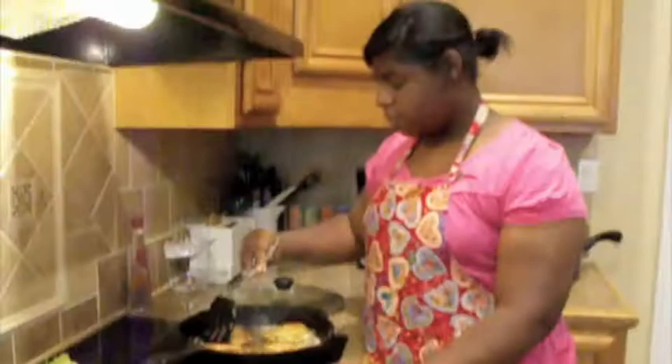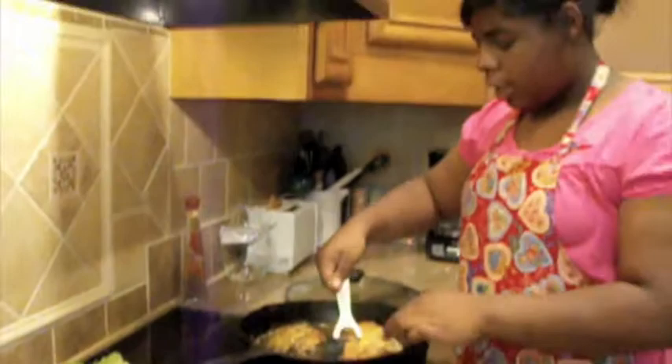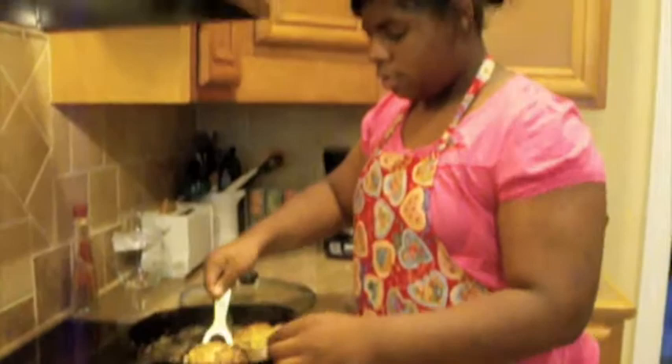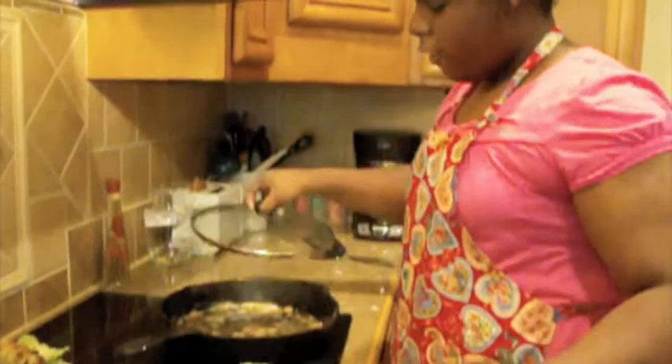We're going to give them another two minutes, and then we're going to take them out and plate them. Now we're ready to plate them — they're so pretty. You've got the green from the parsley and celery, and yellow from the mango, and they're nice and golden. They taste about as good as they look, and they look really good. You just want to decorate it with some parsley on top — it also tastes really good with them.